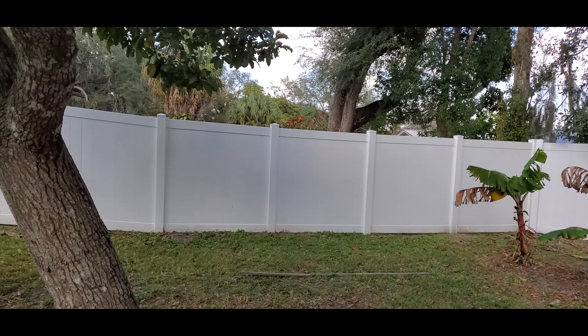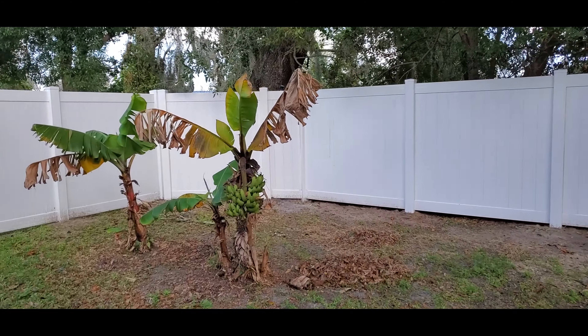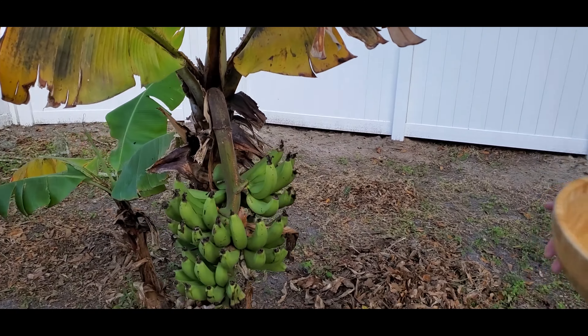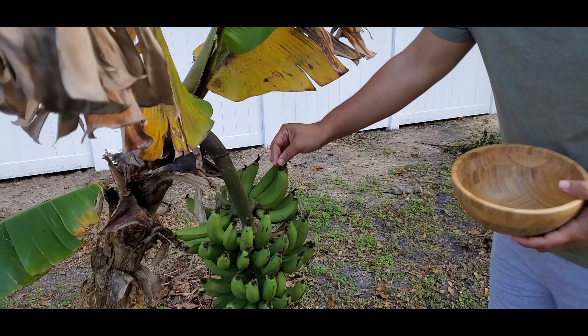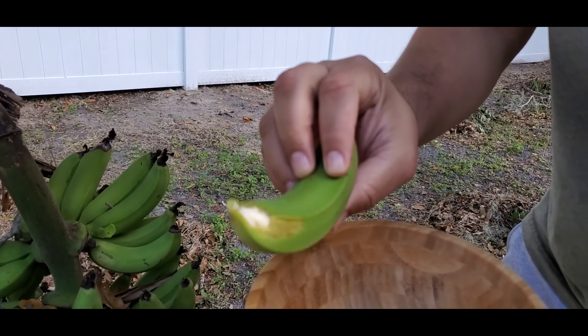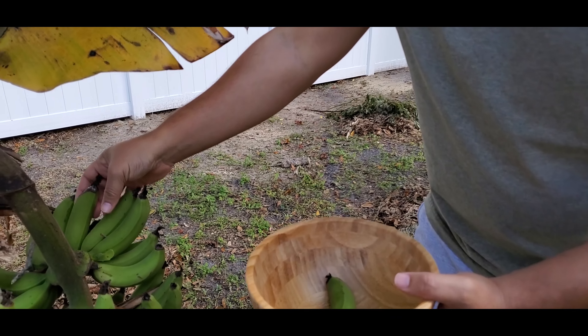We're gonna do an experiment with the banana tree. They look kind of small but it looks like they're not gonna grow anymore, so we're gonna take just a few. See, they come off very easy. See — it's white inside. That's how a regular banana looks.